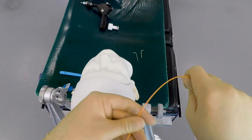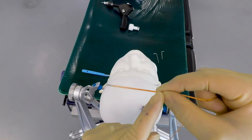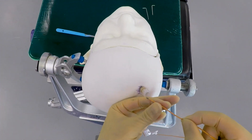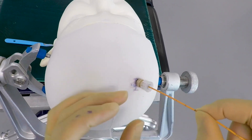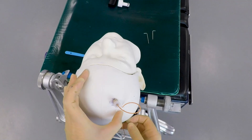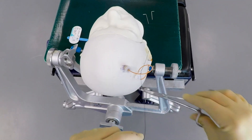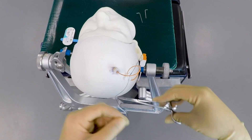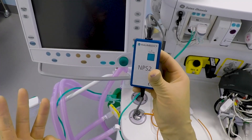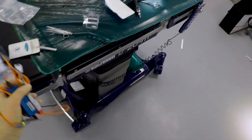Then the bolt is screwed into place. After that, we're ready to pass the sensor into the brain — it doesn't need to go in very far, usually only about 20mm or so. A plastic locking nut keeps the sensor in place and doesn't let it slide in and out. The wire might be stitched down to the scalp to prevent it from being pulled out. The sensor is then connected up to a monitor and the pressure reading will be used to guide your treatment.